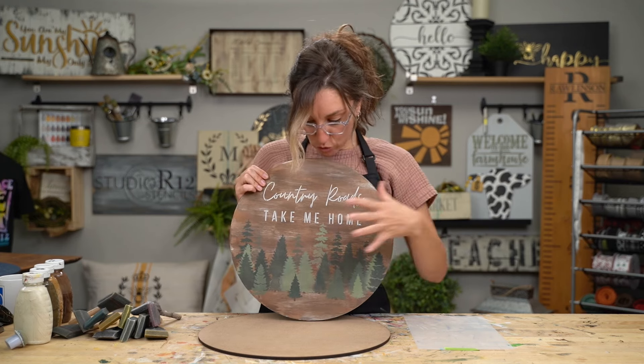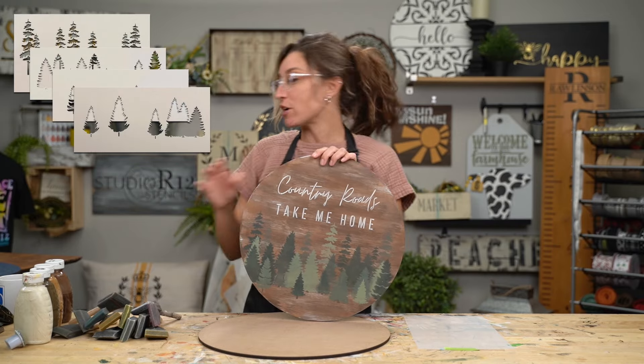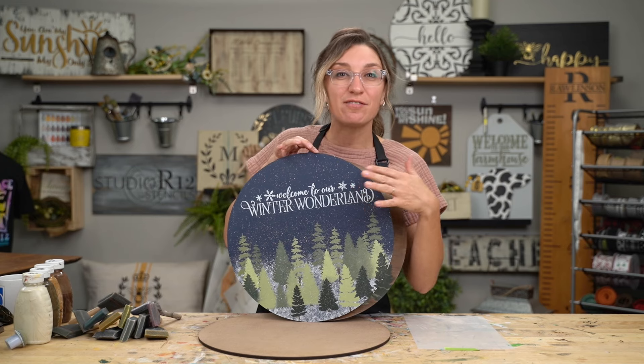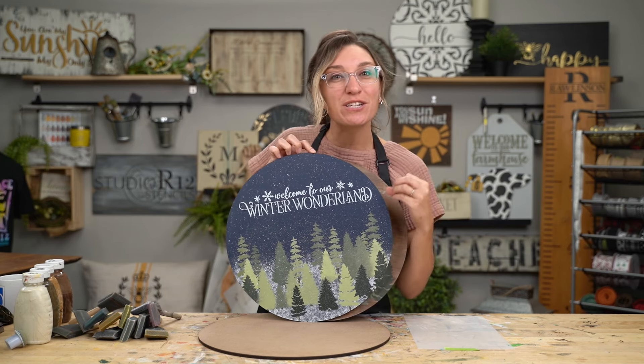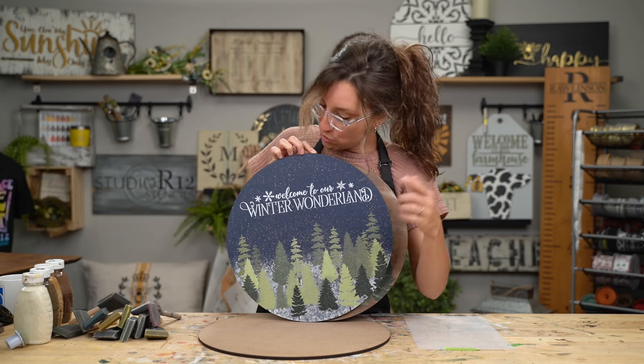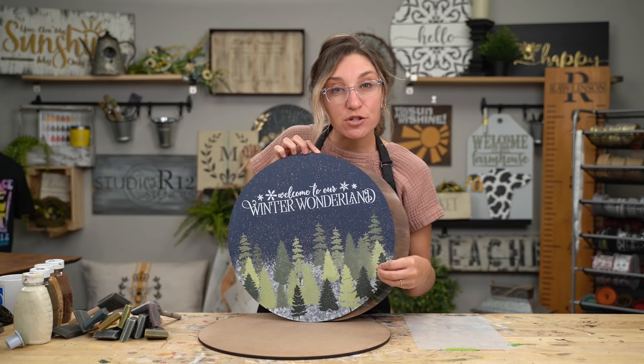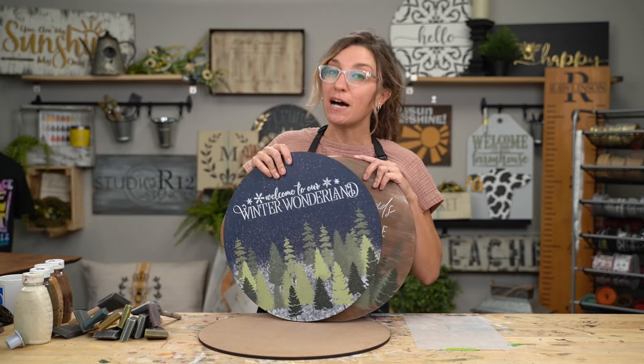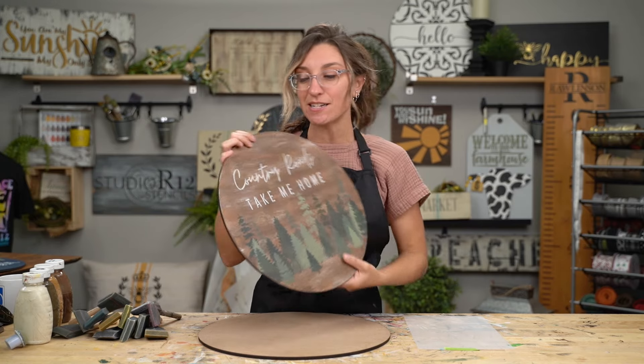I recently painted this project as an example of how to use our layered trees to paint a forest. If you want to see how to do that, watch the video I'll link above on this amazing winter wonderland project. You'll learn how to layer stencils, how to choose the colors for your trees, and a couple of different ways to paint snow. But when I was working on that project we got some requests on showing you how to paint this background — it's a lot easier than what I think you're going to expect.